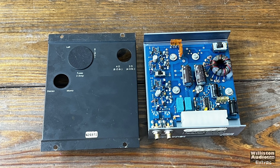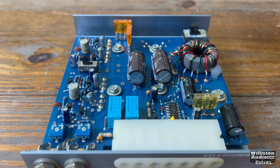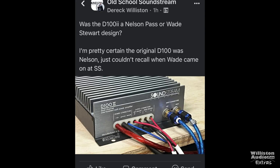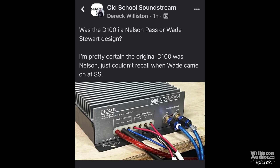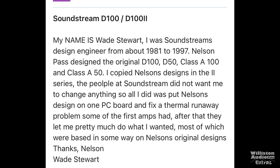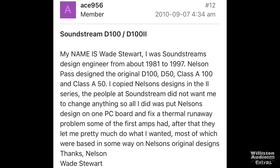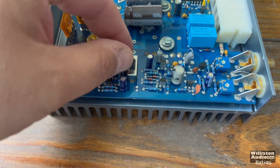The original D100 from Soundstream was a Nelson Pass amplifier. I had to ask online whether the D100 was Nelson Pass or Wade Stewart. We found a post online where Wade mentions that he copied Nelson's design in the 2 series, but fixed a thermal runaway problem. Overall, it was still a Nelson Pass design.